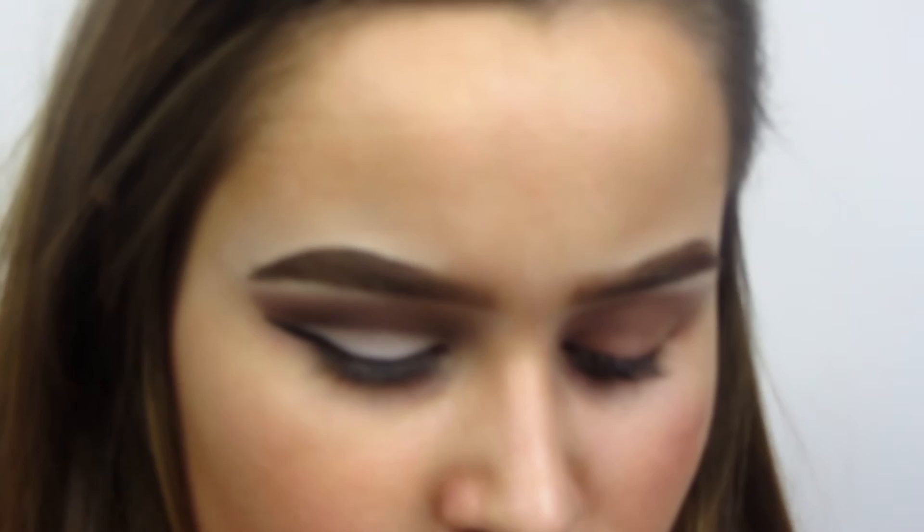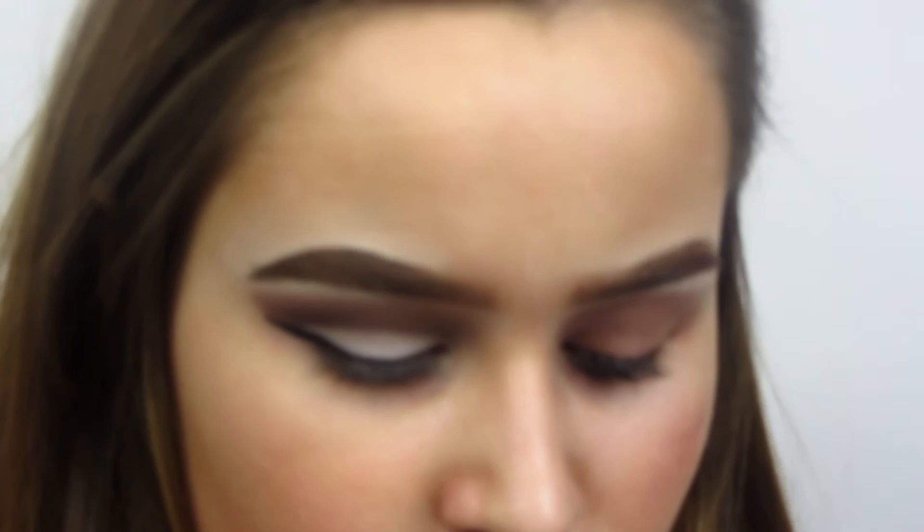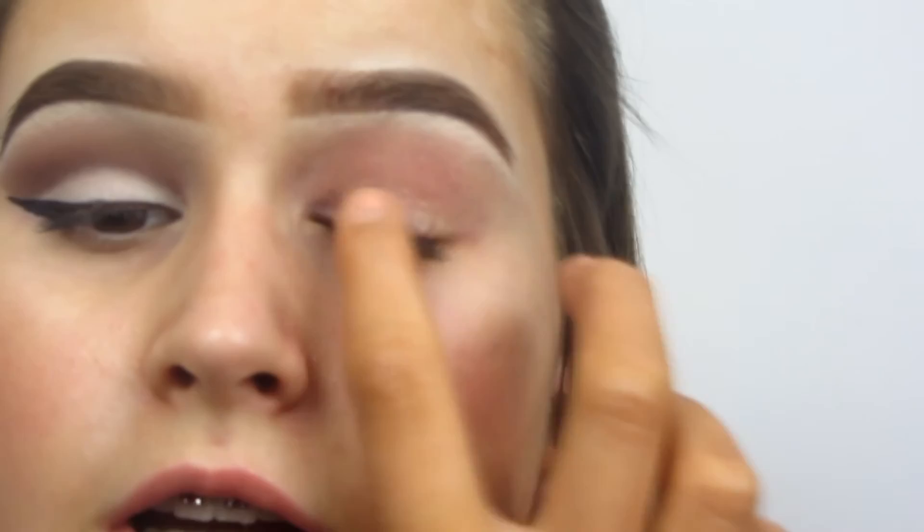So I'm just going to use the Urban Decay Original Eyeshadow Primer. This one dries transparent because we're going to be using another primer potion.